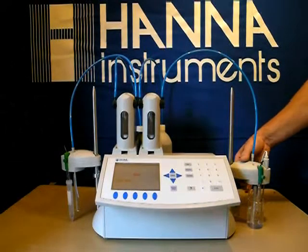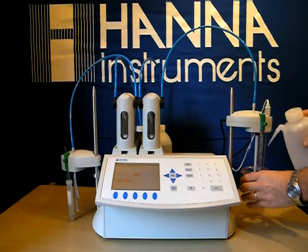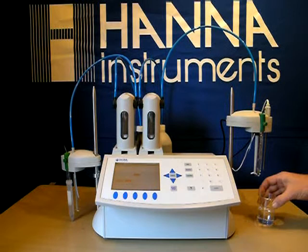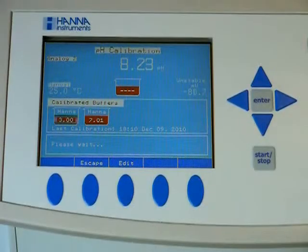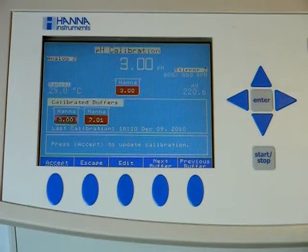Now we will change to our 3.0 buffer. Give it a quick rinse in between. Once again, turn on the stir feature, click on the stir feature, and wait for our probe to stabilize. Then hit accept.